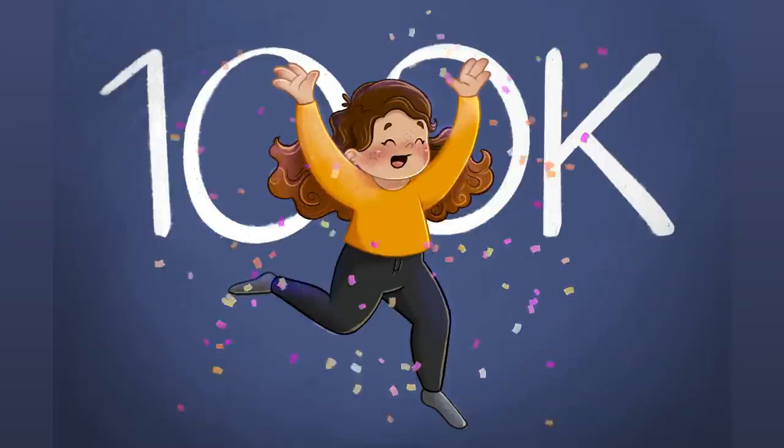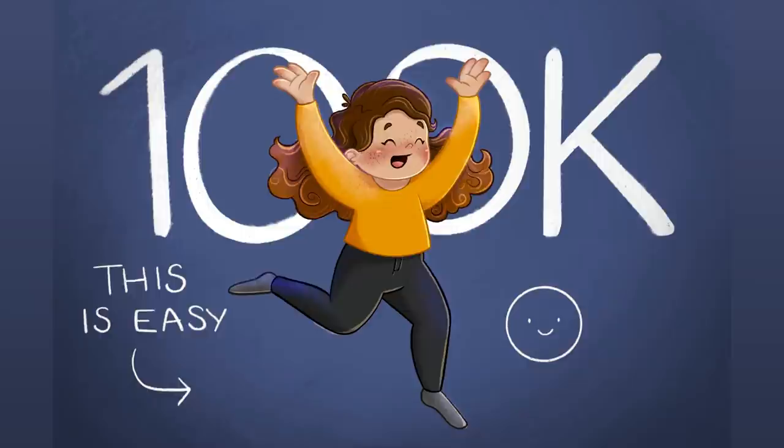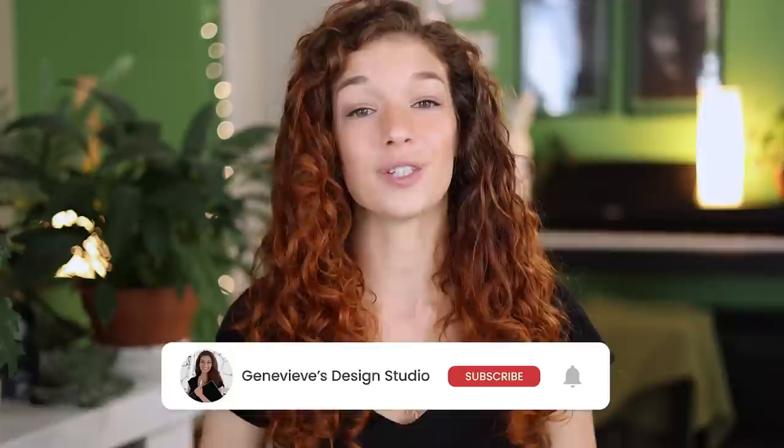Drawing this happy illustration with confetti animation is easier than you think, and I'm going to show you exactly how you can do it no matter your skill level. Hello wonderful people! I'm Genevieve, and my goal here on this channel is to teach you all about illustration and design. So if you're new, make sure to subscribe so you don't miss any of the weekly videos and join our wonderful creative community. Grab your drawing tools and let's get started!